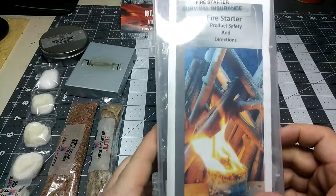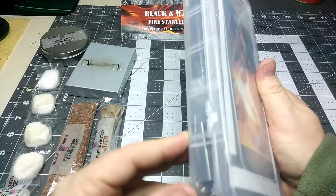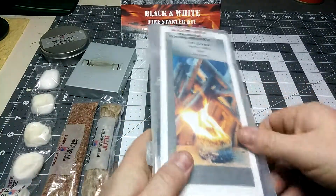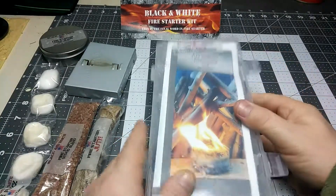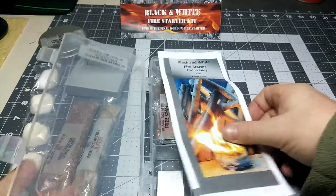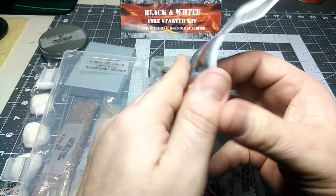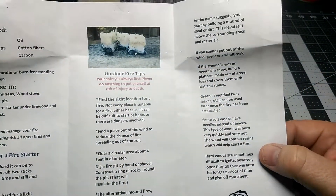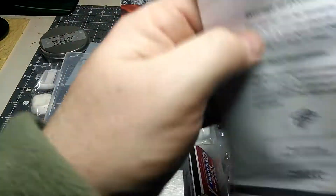As you can see, it comes in a fishing-type organizer box - sturdy, good box - to the point where it needs to be opened up a little bit more. You open it up and you have your instruction manual in there. Well thought out, professional - shows you how to use the stuff, what to use, how to use it. Good instruction manual.